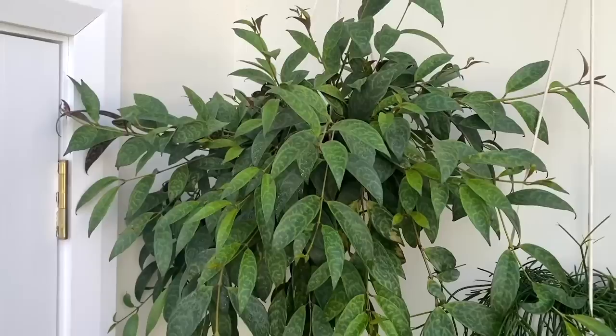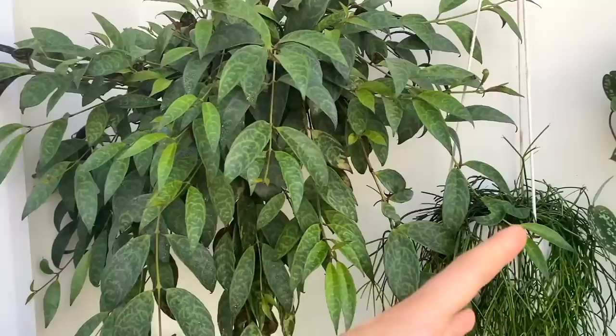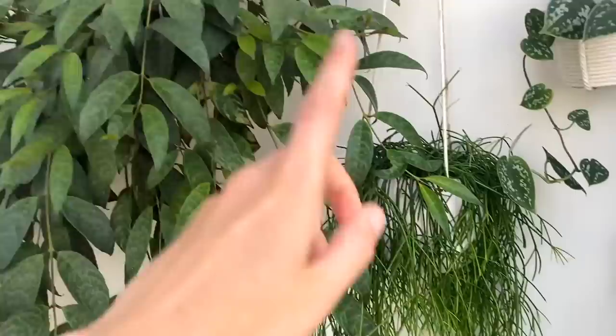As you guys know, because I've spoken about it before, I'm so obsessed with texture in plants — like having the different textures here. I just love having lots of lovely textures and colours hanging down.